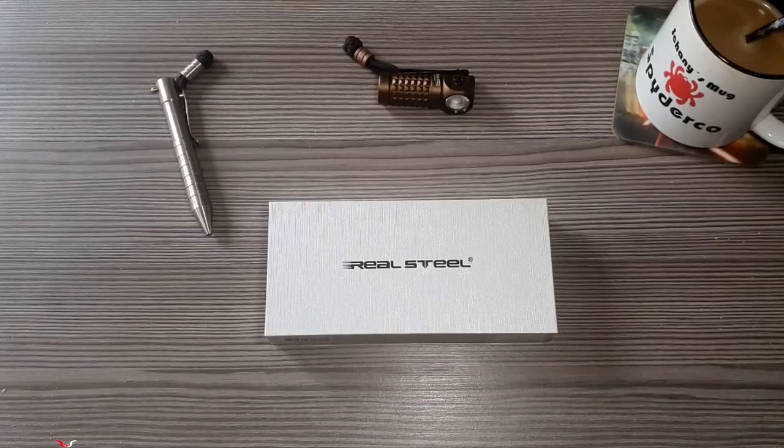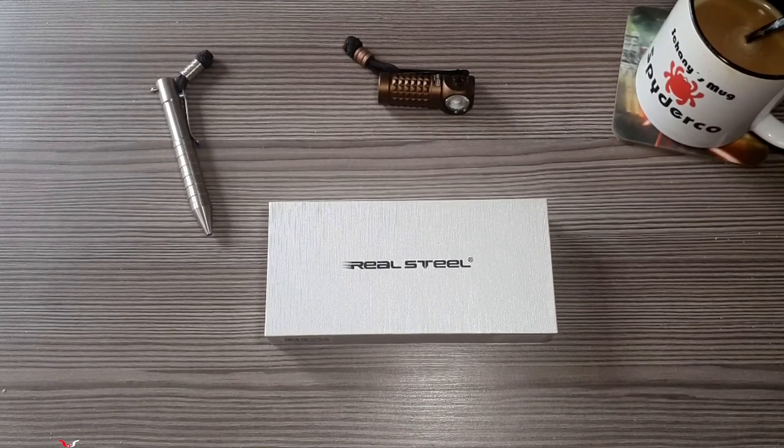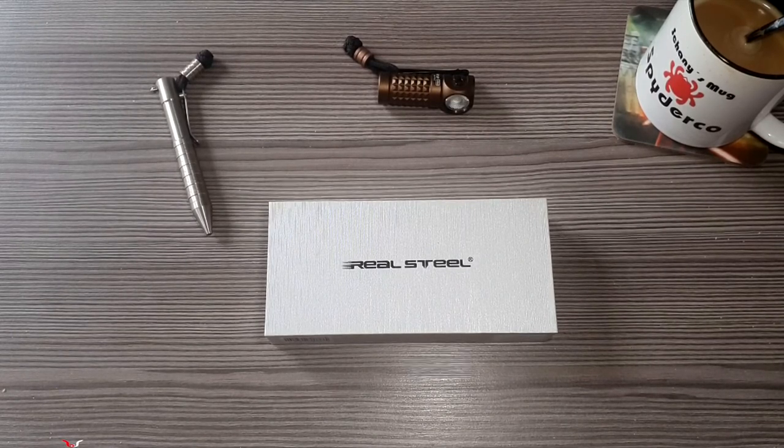Hi, welcome to Shani Studio. Today everything is talking about Real Steel, and it's about the model Real Steel Shade 7913. Before you see the packaging.